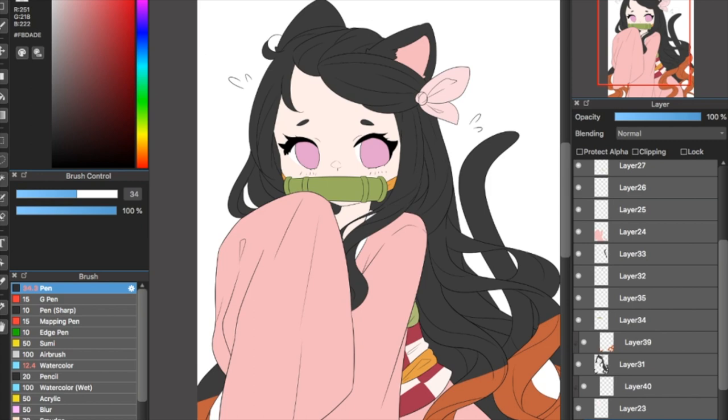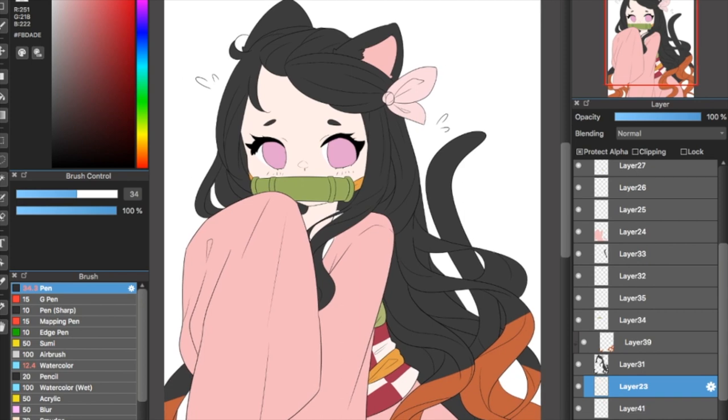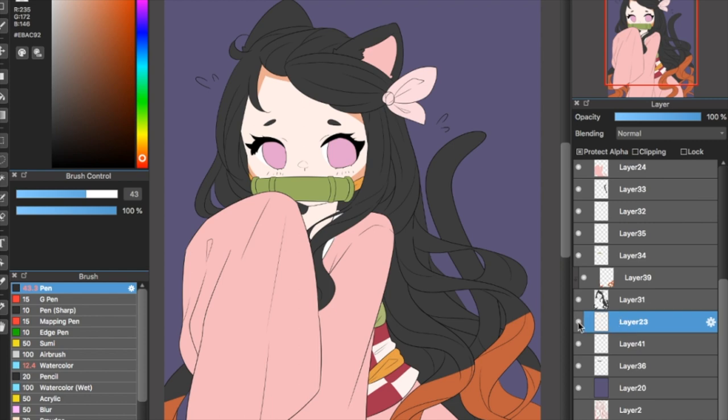Now that I'm done with the base colors, I'm going to explain the basics of shading, starting with the skin. First I'd like to explain the difference between creating a clipping mask and locking your layer. To lock your layer, you use this little button — it might be called 'preserve opacity' in some software. When you click it, it will not allow any lines you draw to go outside of that layer. But what I don't like about it is that when I make a mistake in my shading and want to erase it, it erases everything — not only the shading.